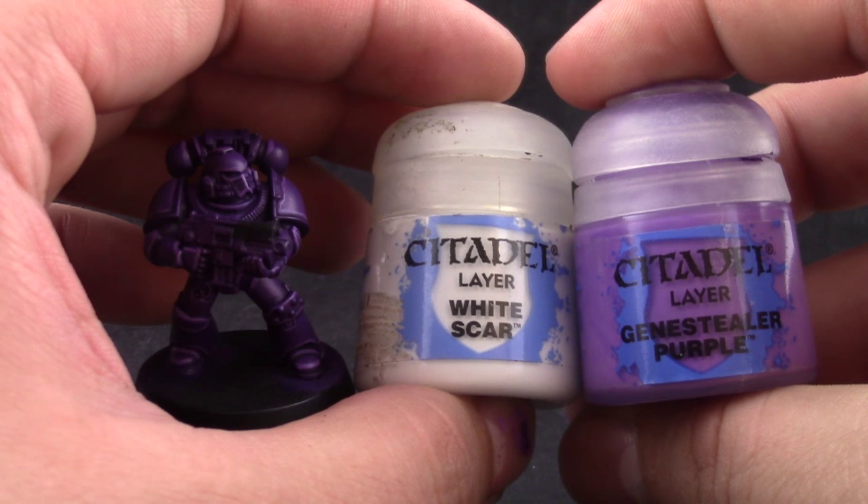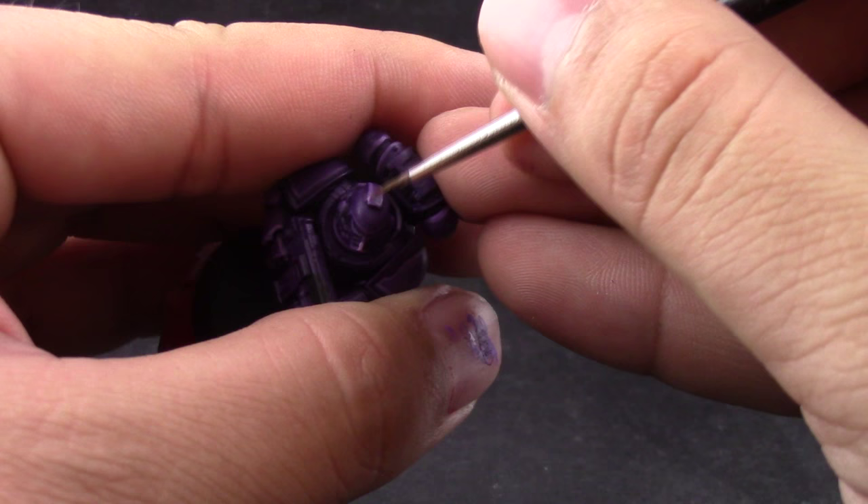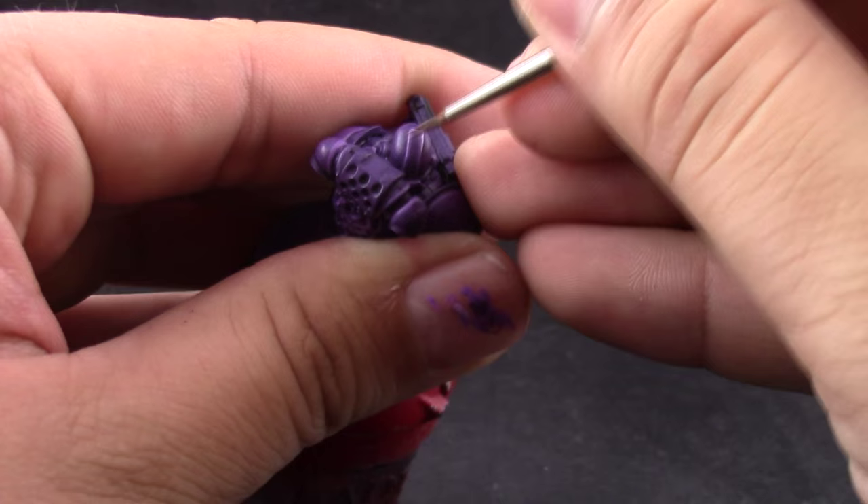Next I'm going to mix White Scar and Genestealer Purple at about a 50-50 ratio and this color I'm going to use on only the sharpest edges of the armor where you see the reflection of the miniature. Use the edge of your brush and this step goes a lot faster because we're only highlighting the sharpest edges.